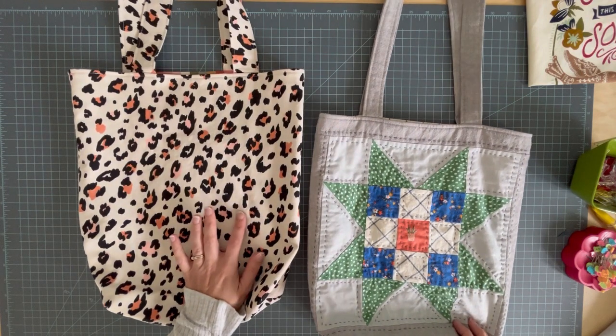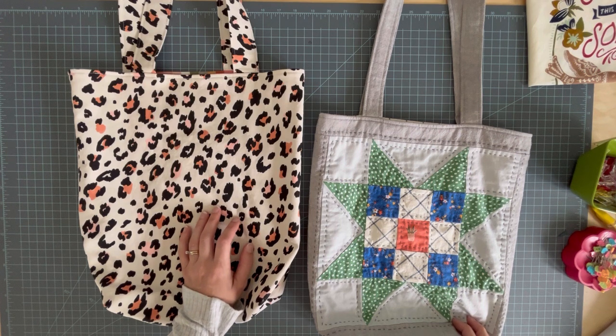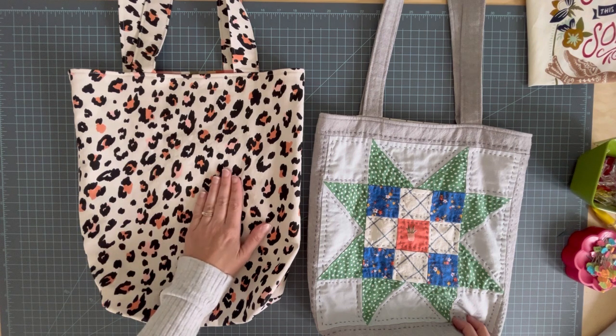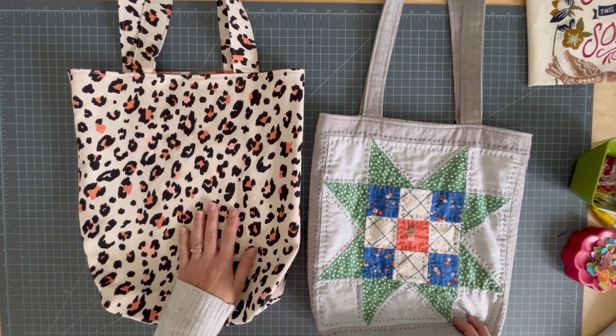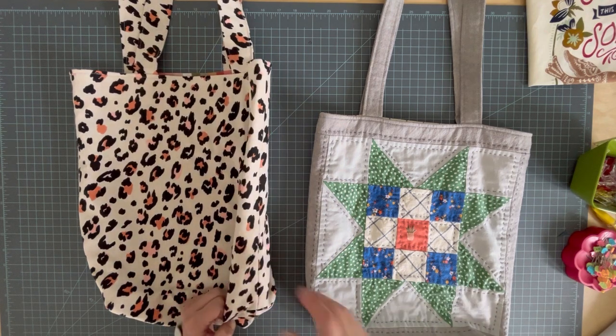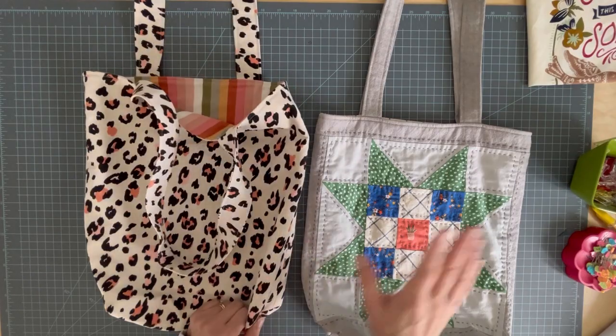You can go grab this tote bag tutorial — the printable version from my shop. You don't need it to make this; I'm going to give you all the measurements here in the video. But it is definitely going to be more convenient if you have that printable version. For a couple bucks in my shop you can get the pattern, print it out, and make it over and over again, then customize it into things like this.